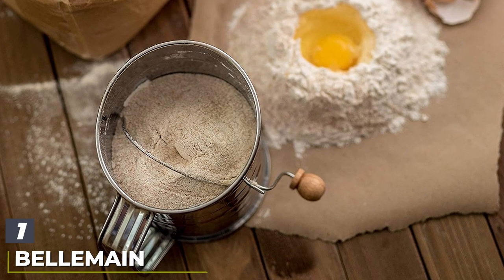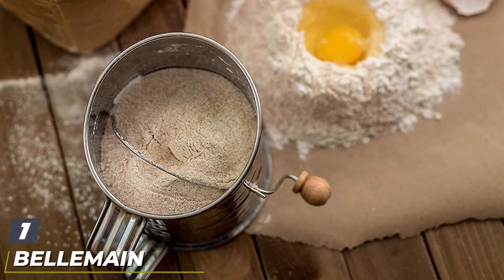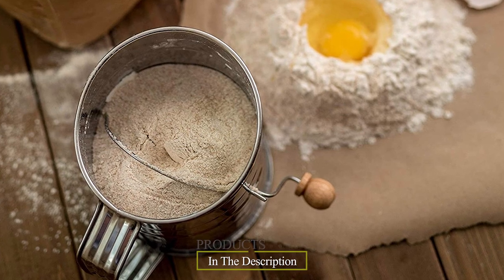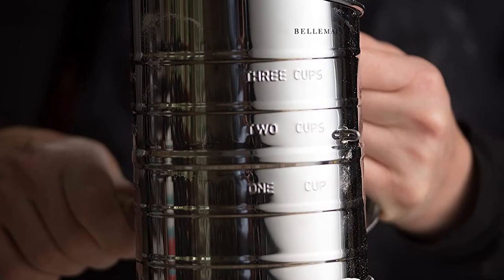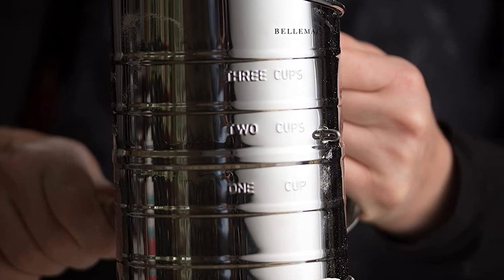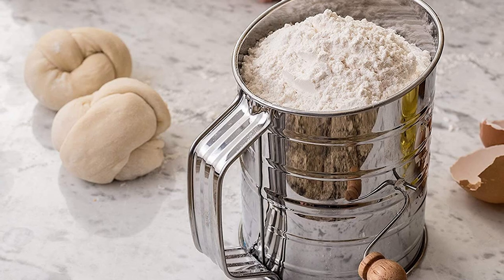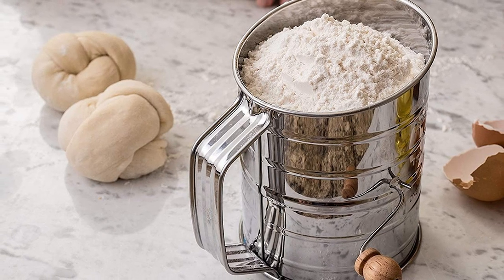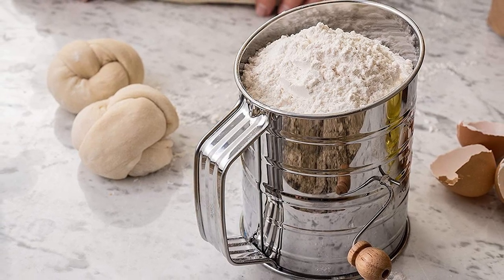At the first position of our list we have the Bellemain stainless steel three-cup flour sifter. The Bellemain stainless steel flour sifter is the best choice for most baking projects. The three-cup capacity is ample without being too big or too heavy, and the measurements stamped into the side let you check capacity at a glance. The crank handle design won't strain your wrist, making this a good choice for bakers with arthritis or other mobility issues.